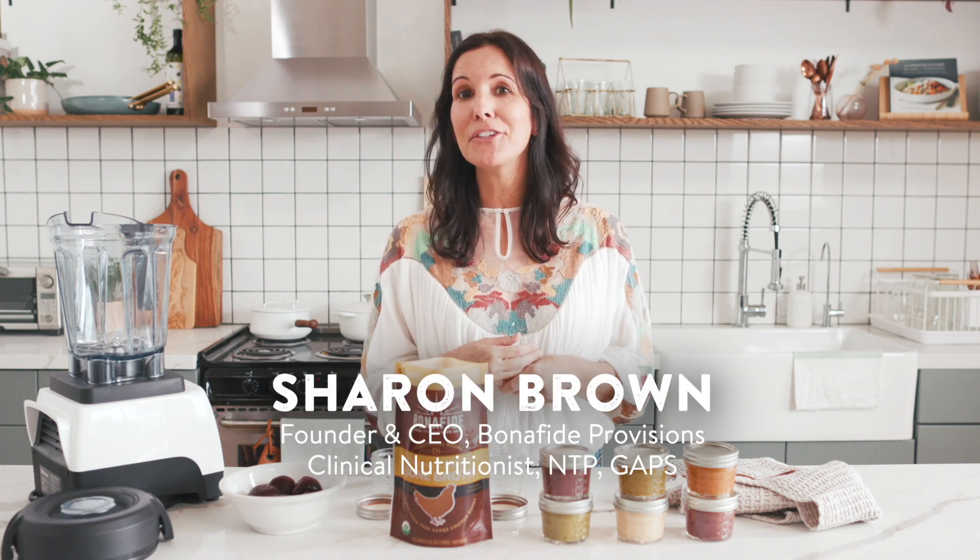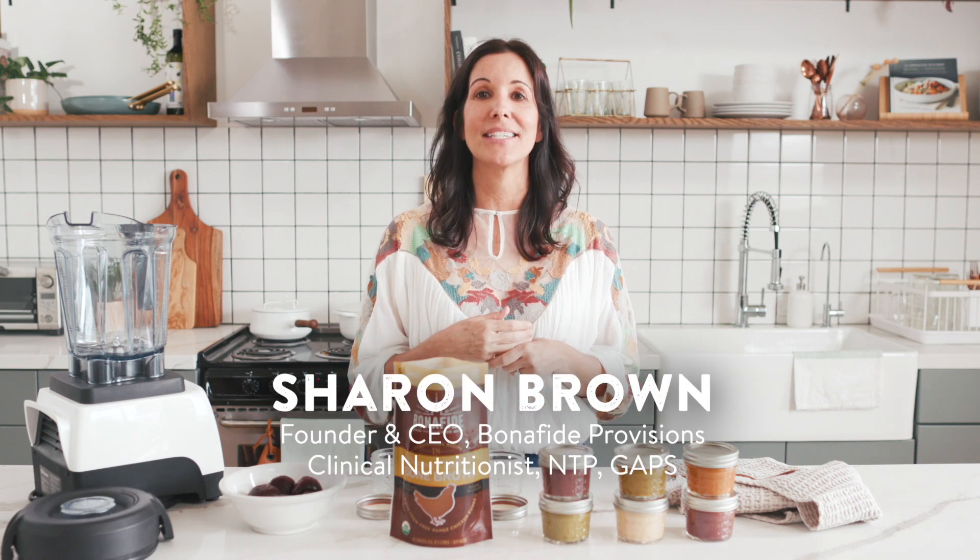Hey everyone, it's Sharon Brown, Clinical Nutritionist and owner at Bonafide Provisions. It's never too early to start supporting your baby's gut health and immune system, so today I'm going to show you how to incorporate bone broth into your baby food.